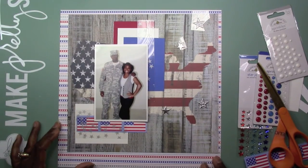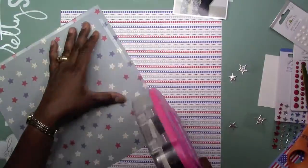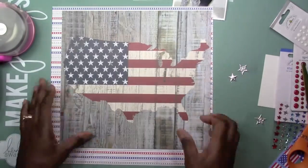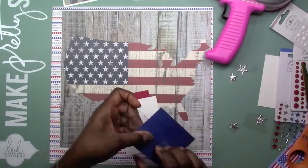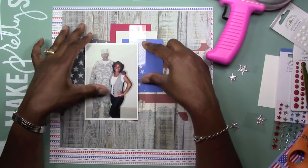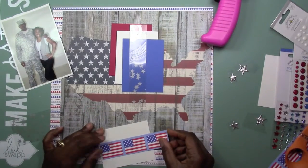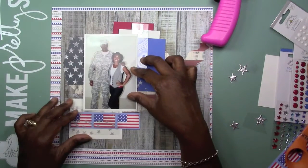I figured this would be a great layout to do with him in his military uniform, the flags, the country - United States - and everything. So now you see me trying to figure out if it looks right, taking a pause. The flag takes pretty much precedence over the whole entire layout, second to the picture. I just wanted to show that he was proud to make that decision to join the military.